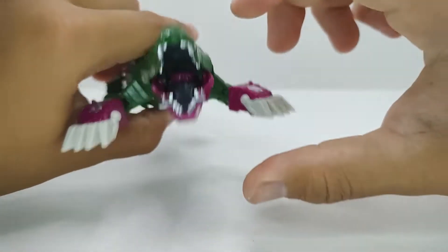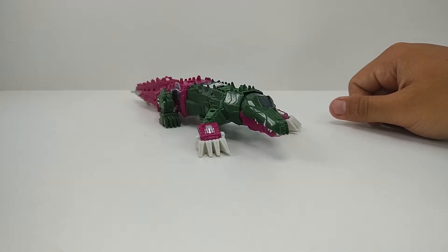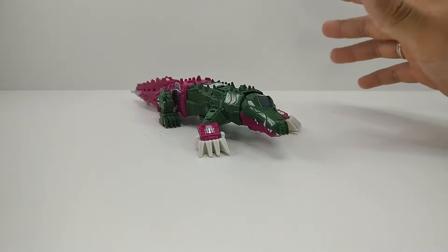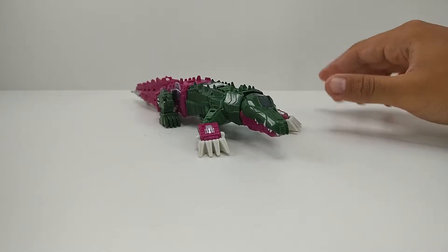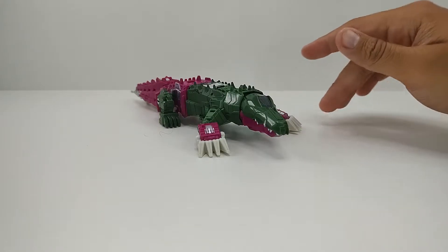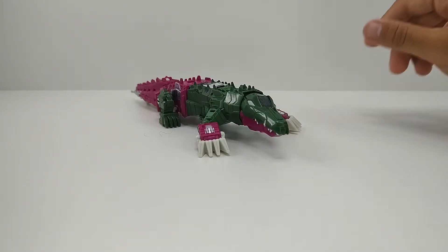Ele tem uma predominância de verde e rosa, mas tem uns realces em prateado e dourado que dão uma quebradazinha de leve na cor. Então ele não é aquela figura que é só a cor do plástico — ele tem uns realces bem bonitinhos na pintura, esses pontos dourados e prateados dão um realce bem bacana que ajuda a quebrar essa predominância do verde e do rosa.